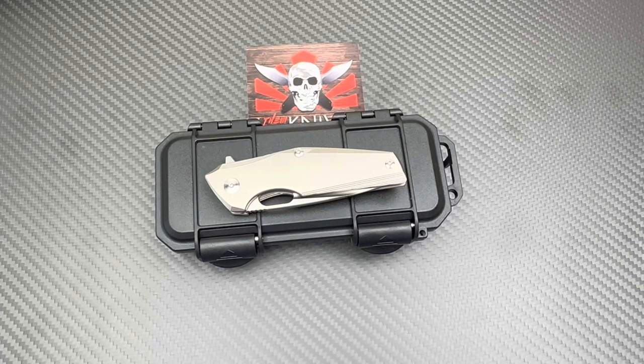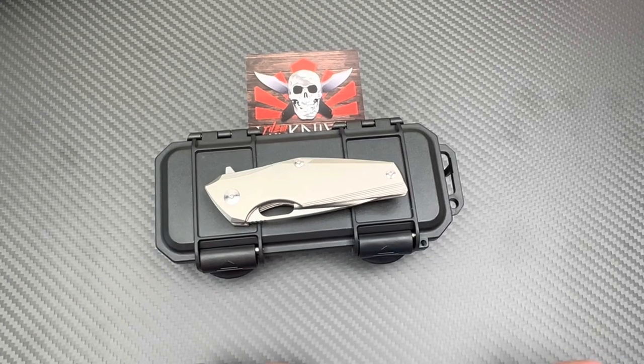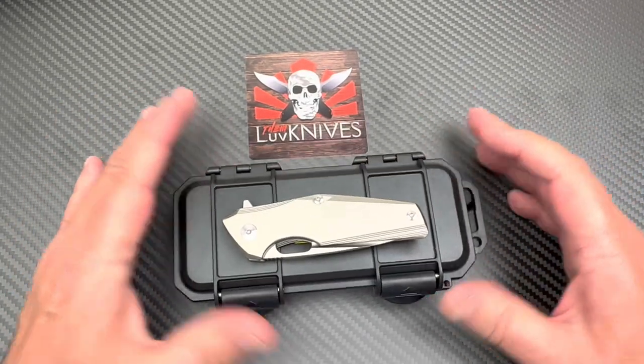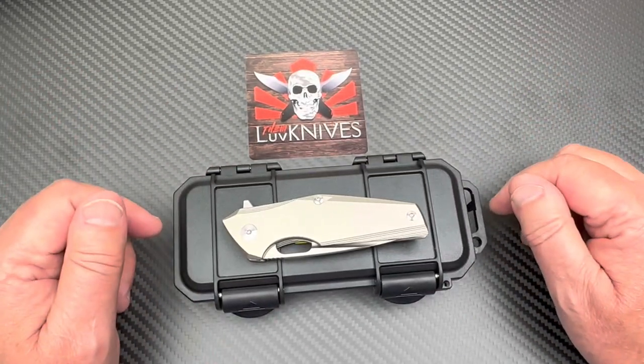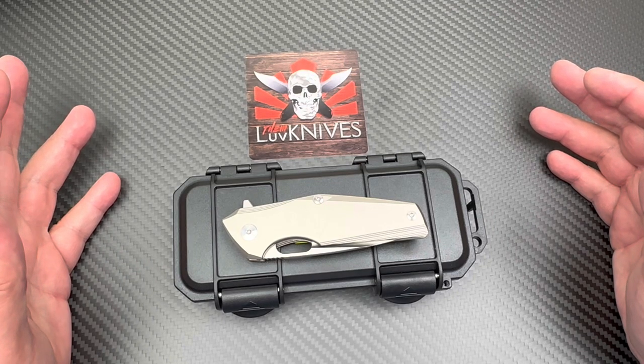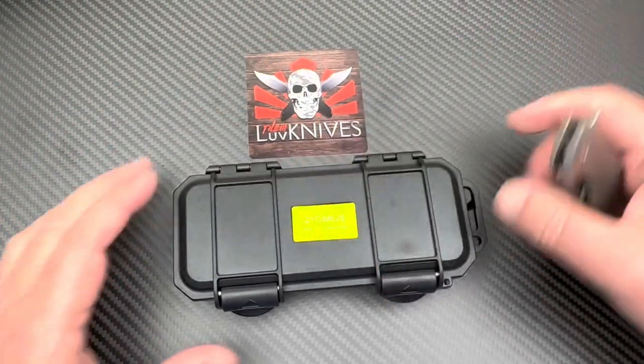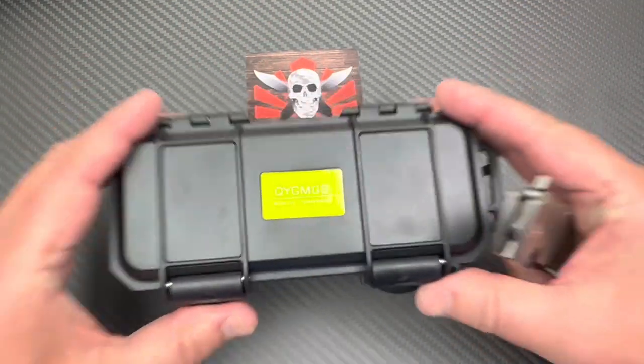Welcome to the Love Them Knives channel. I've gone with a carbon fiber, non-reflective surface down here — I was getting a glare off the previous surface so I put a slab of carbon fiber down, put my sticker on it, and I'm ready to go.